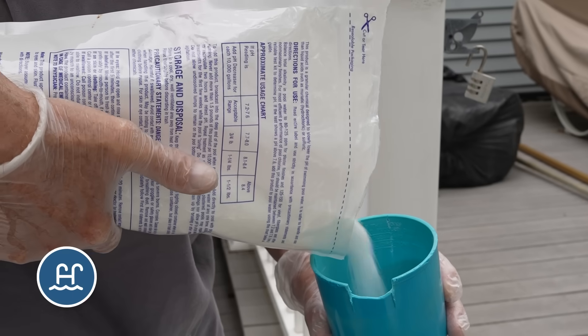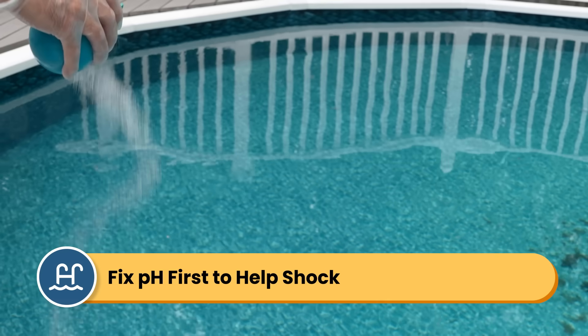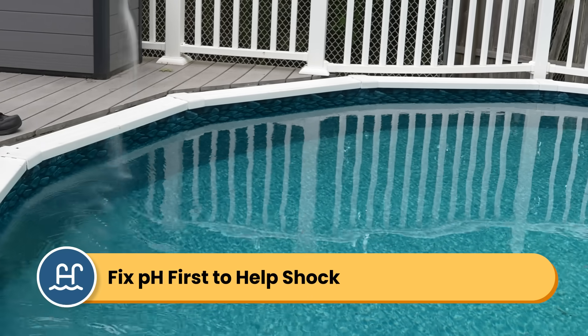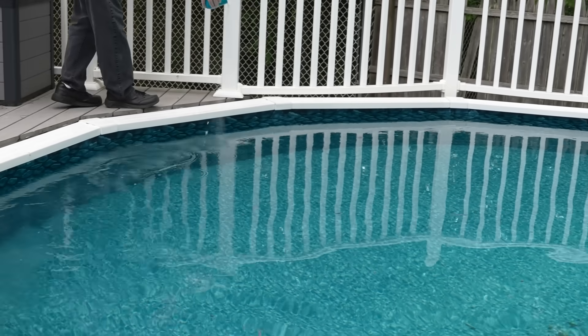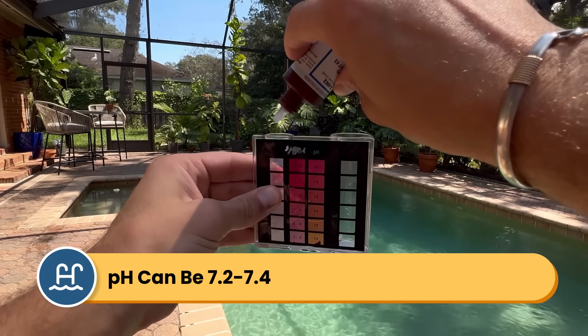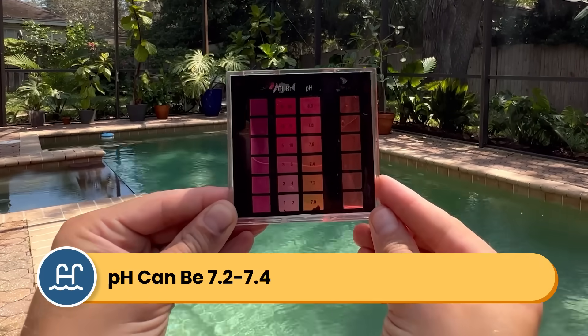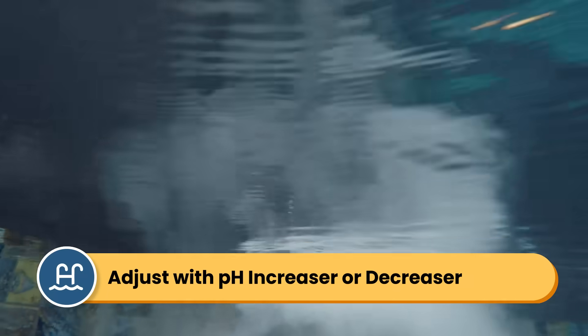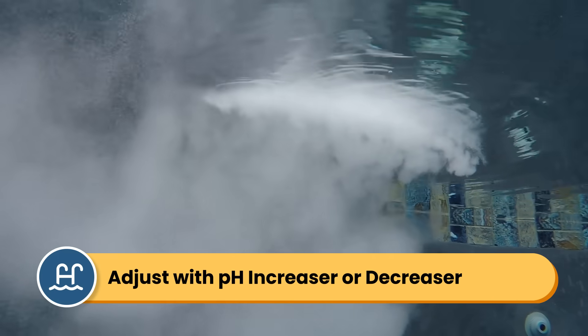Step number four is adjusting your pH. Getting your pH in range will help your chlorine shock work better. While technically you can just start adding shock to the water without adjusting your pH, you want that shock to work as best as it can, especially if your water is really green. If you don't have the time or patience for this step, that's totally fine. But if you want your shock to be as effective as possible, fix your pH first. Test your water and check your pH levels. Chlorine shock will raise your pH, so it's okay to keep it on the lower end, around 7.2 to 7.4. If your pH is really low, add a pH increaser to the water. If your pH is really high, add a pH decreaser to bring it down into range.